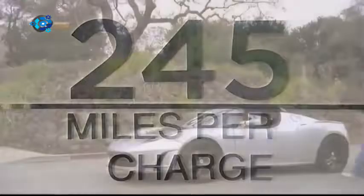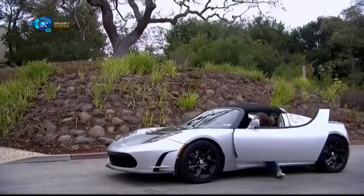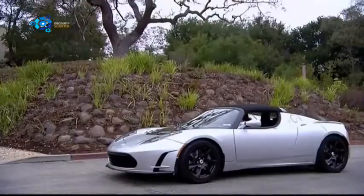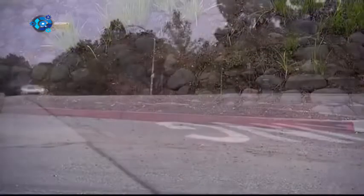No exhaust pipe is needed, as there are no direct emissions, and if the power generated by the electrical plant is clean, everyone can breathe a little easier. Well, at least until the next electricity bill lands on your doormat.